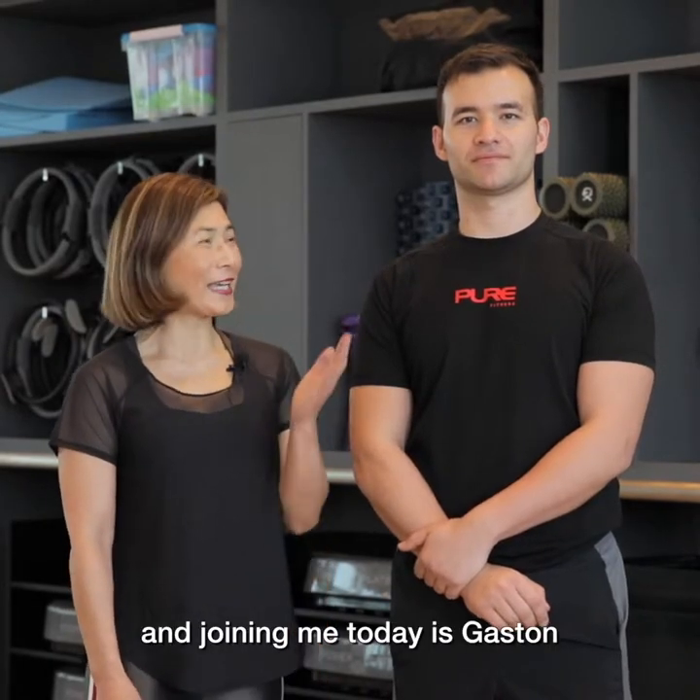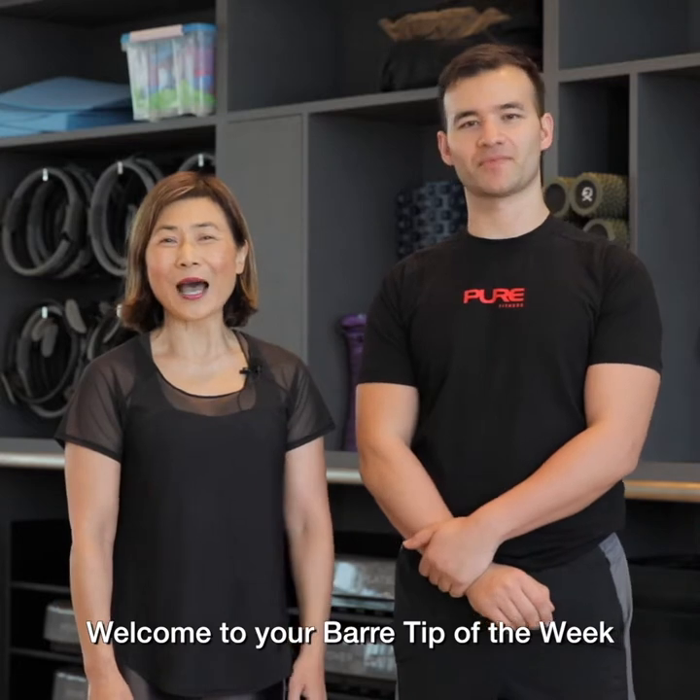Hi, I'm Meech and joining me today is Gaston. Welcome to your bar tip of the week.